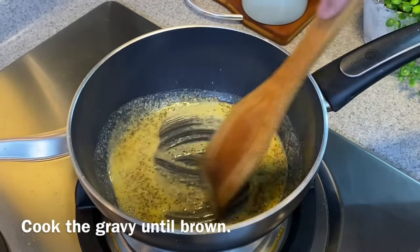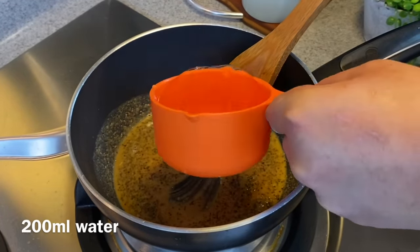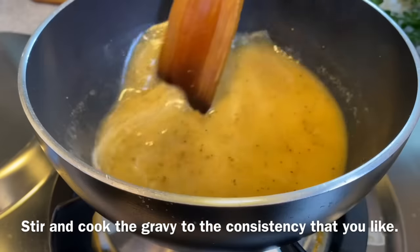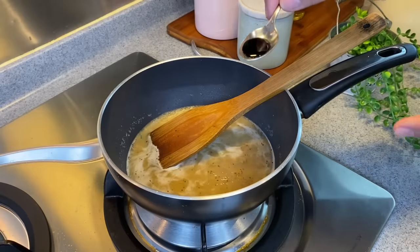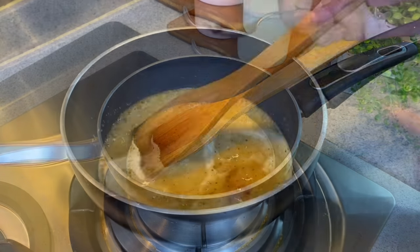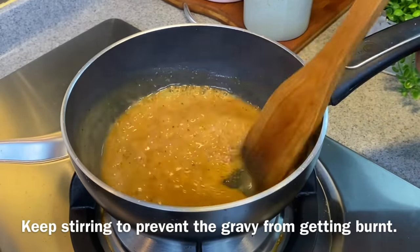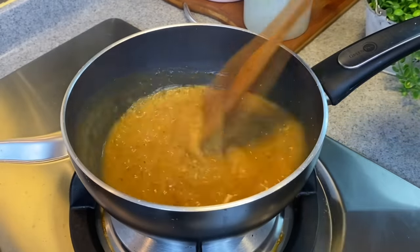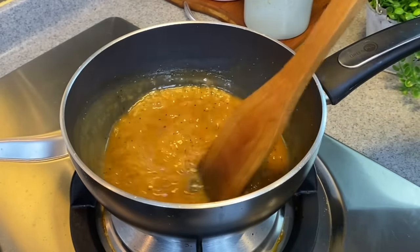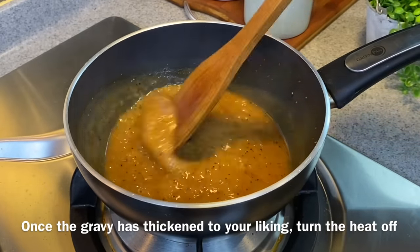Fry them until they are brown. When they are brown like this, add in 200 milliliters of water and stir really well. We'll cook this to the consistency that we like. I like my sauce to be darker, so I'm adding in half a teaspoon of dark soy sauce — stir it up. Remember to keep stirring, otherwise this will burn very easily. If you want your sauce darker, feel free to add a little bit more dark soy sauce, but make sure it's not overly salty. I think this is the consistency we want — turn the heat off and set this aside.